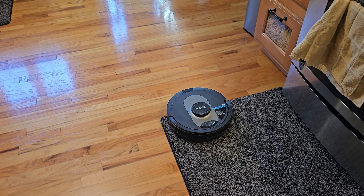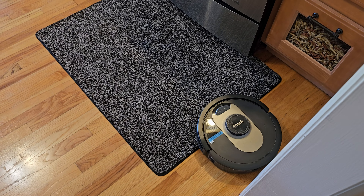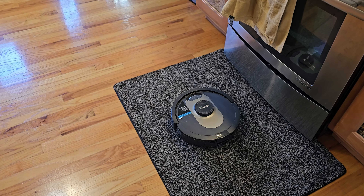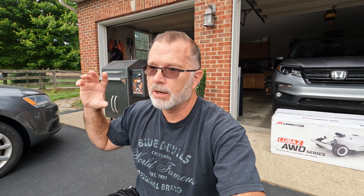It gets stuck occasionally, usually because somebody left something out. But this thing has saved me hours, and more importantly, it keeps my house cleaner. It doesn't fully replace a hand vac for getting into the little corners, so it's not a 100% replacement for your vacuum cleaner. But it has saved me so much time. In terms of dog hair, it's almost a non-issue at this point. I no longer find dog hair tumbleweeds wafting across the floor. So robot vacuum cleaner — definite pass. That was a huge improvement.